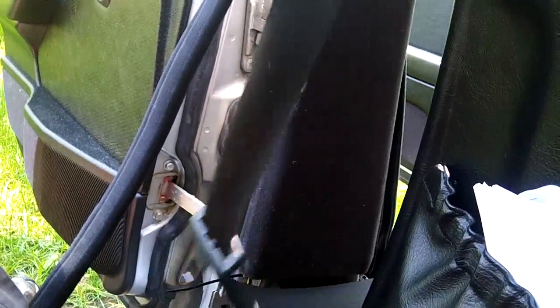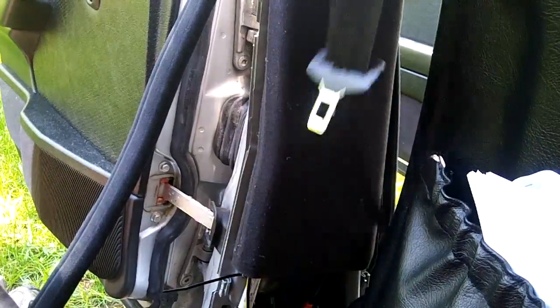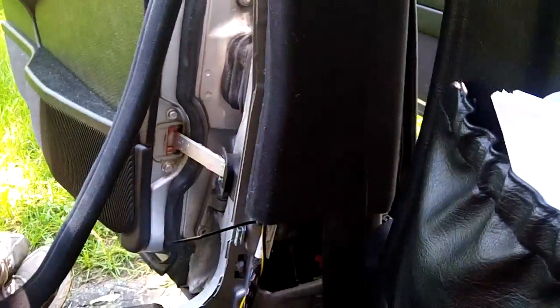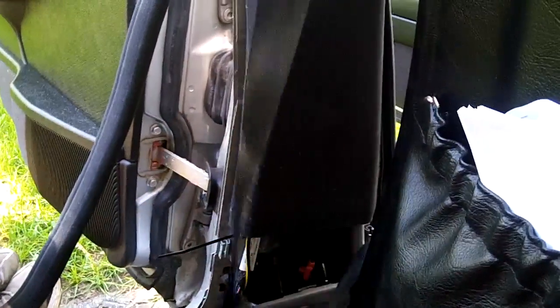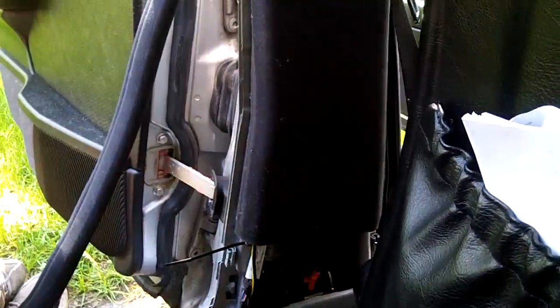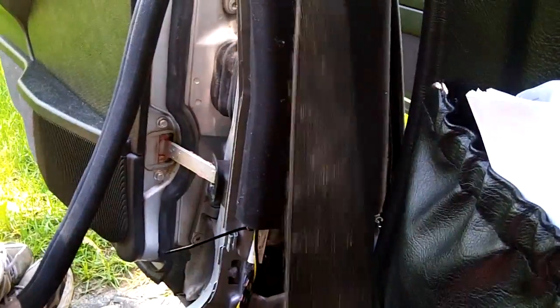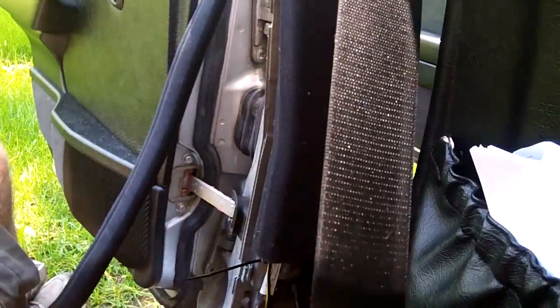Okay, now done properly. The belt winds itself on and retracts - it just gets better and better. There's the completed and proper version. Sorry for any confusion - I can't believe I got that wrong the first time, but stuff happens.